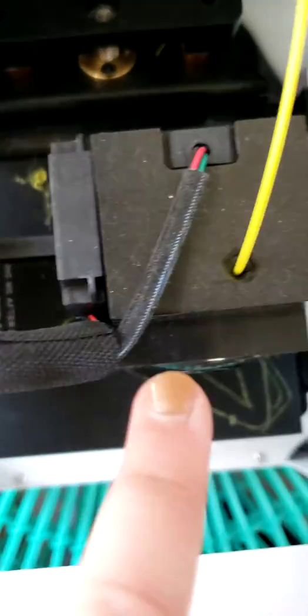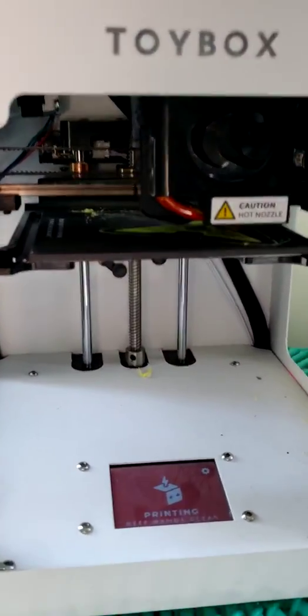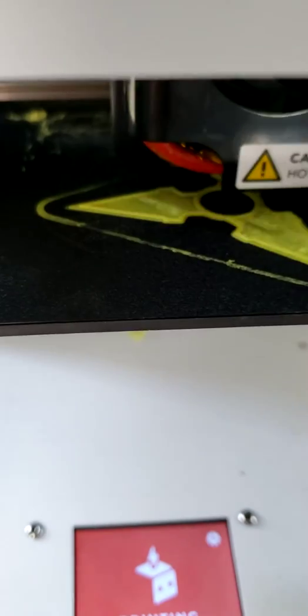You can kind of see the shape of it right there. It's just printing and I'll come back when it's got some of it done. Okay guys, I'm back and you can see it started kind of forming — I'll come back again.